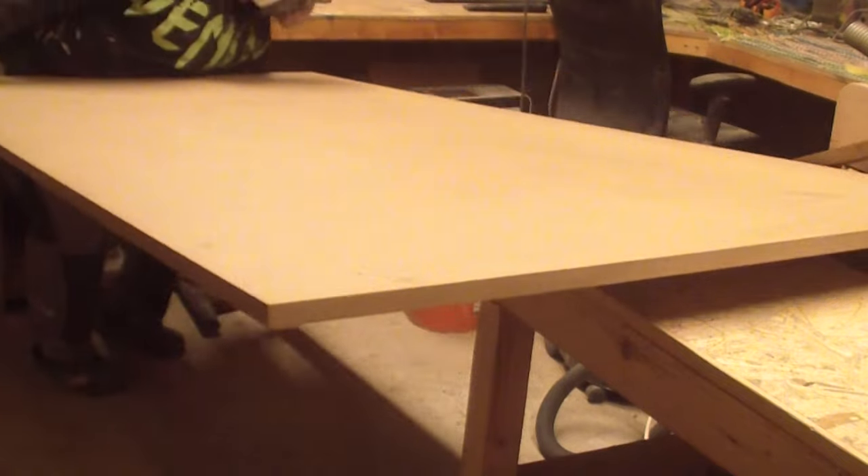For the bookshelf and the frame of the door I used an MDF board and a three-layer board with a thickness of 90 millimeters. I used the MDF for the door frame and some side pieces of the bookshelf, while the three-layer board was used mainly for the back of the bookshelf.